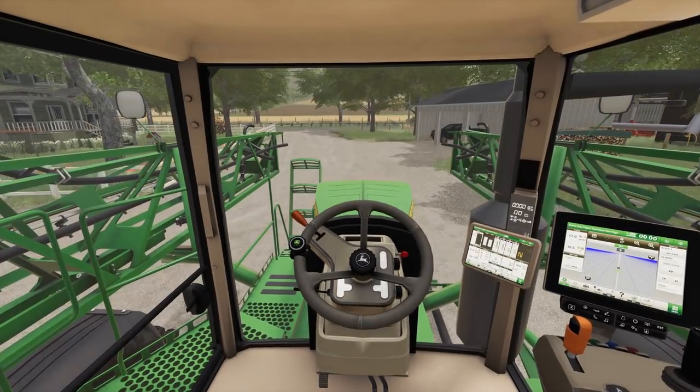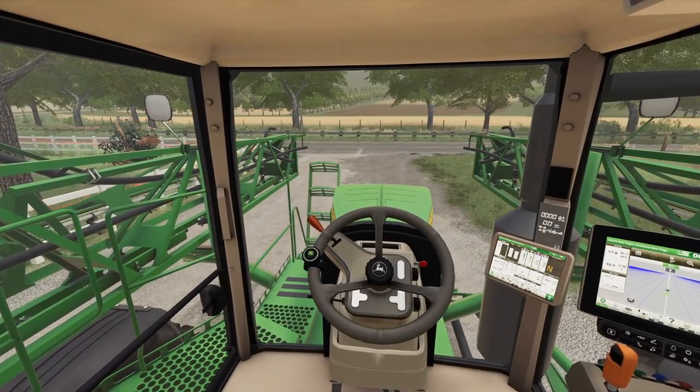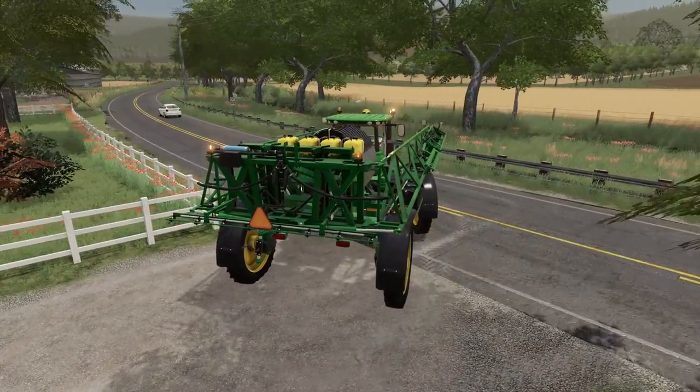I'm gonna go over to the cornfield first and get that one sprayed. Better make sure we get our beacons on - we're gonna be on the highway a little bit. No one coming - go, go, go, go! Alright, hammer down, let's go.